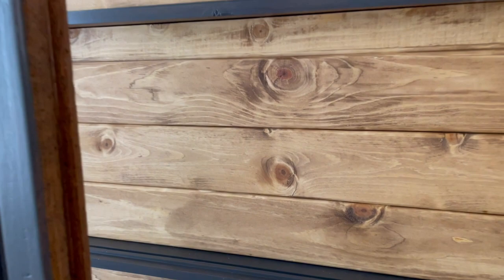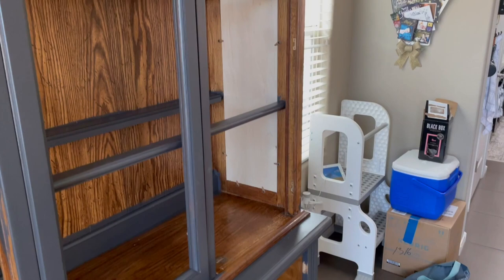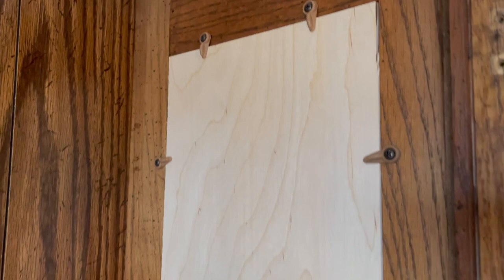Here you can see how the router added depth to the wood so that it didn't all blend together. I also wanted to show you that before I added the wood backdrop, I replaced the glass on the sides with five-millimeter plywood board pieces. I glued them in and used the little brackets to hold them while the glue dried, then took the brackets off. And here in the back you can see how I attached the wood to the cabinet.